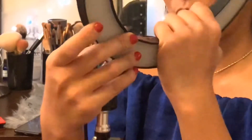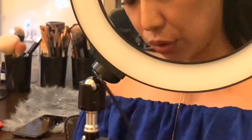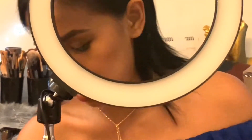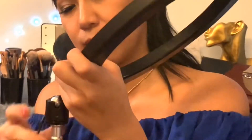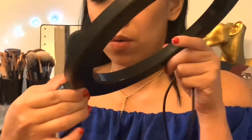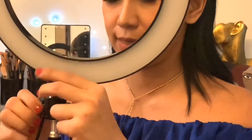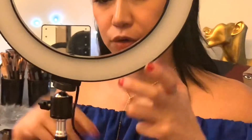Just make sure it's really tight — you don't want to drop this ring light. I don't know how sturdy it is, and if you do drop it, there's a big chance it'll break. There you go, one more turn maybe. Now, this little accessory is very handy because you can adjust the angle of your ring light.